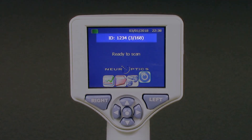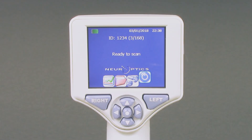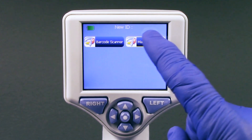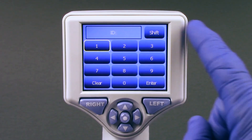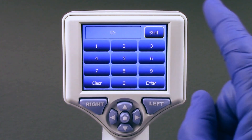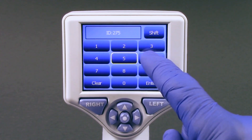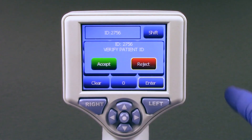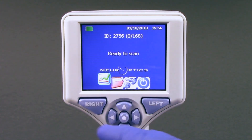The NPI 200 will display the patient ID number and read 'ready to scan.' To input the patient ID into the smart guard manually, press Manual Entry. Using the touch screen, press the patient ID. Select Shift to toggle from alpha to numeric as required. When the patient ID number has been manually entered, check for accuracy and press Enter. The patient's ID is now written into the smart guard memory tag and no additional scanning or manual entry of the ID is required.